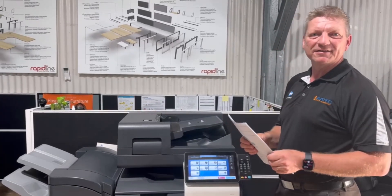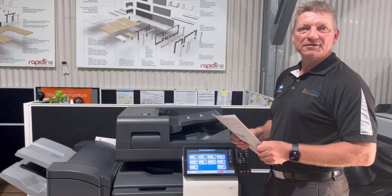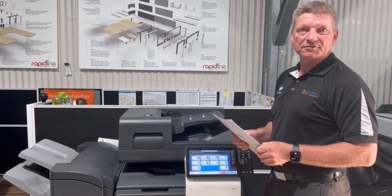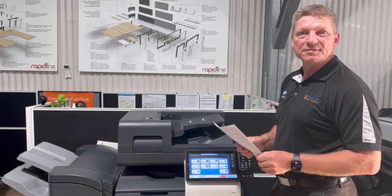Hey guys, Leif here from A-Tech. Today I'm going to show you how we can enable scan to email using two-factor authentication and Microsoft 365 on our Konica Minolta Bizhub.